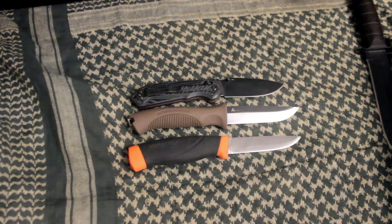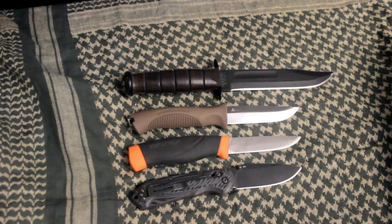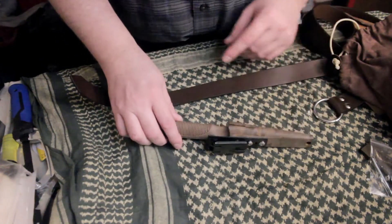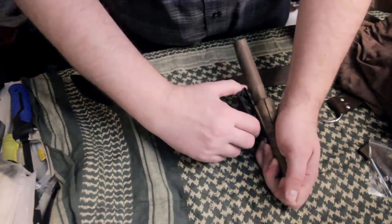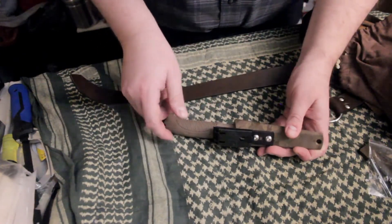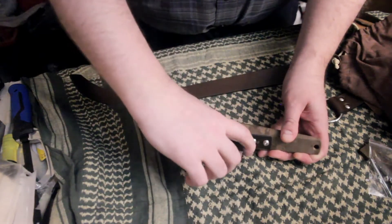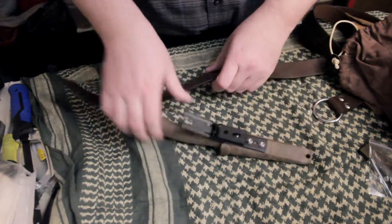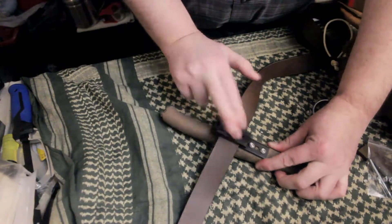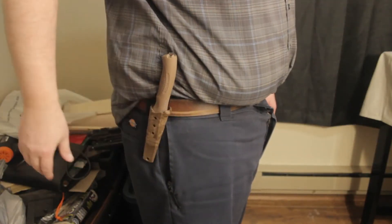Here's how the ulti clip works. In the configuration as it comes, it is really really stiff — you are not getting that over your belt. But it has a locking cam mechanism: the top piece opens up and takes the pressure off the locking clip, making it floppy and easy to work with so you can slip it over your belt without taking the belt off. Then you lock it closed, and it is as solid as it gets — the knife rides high and tight on the belt and is definitely not going anywhere.